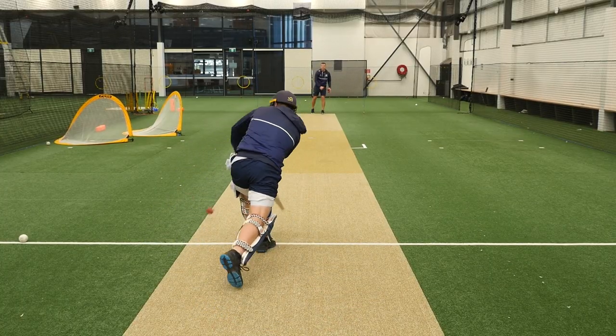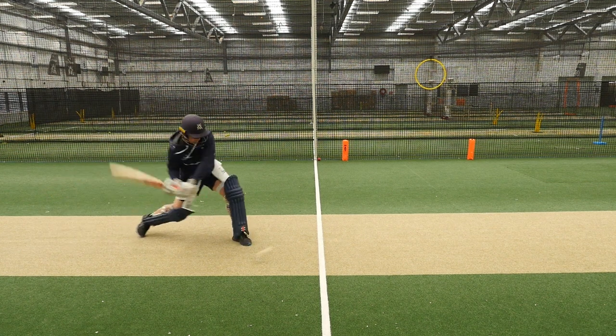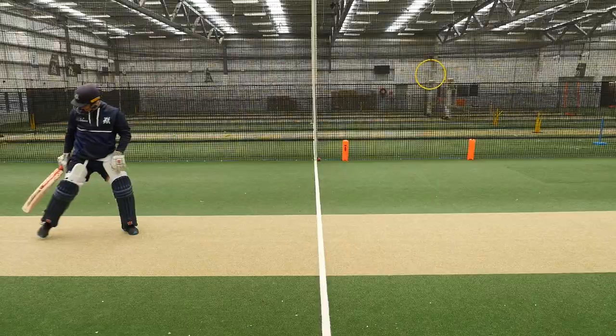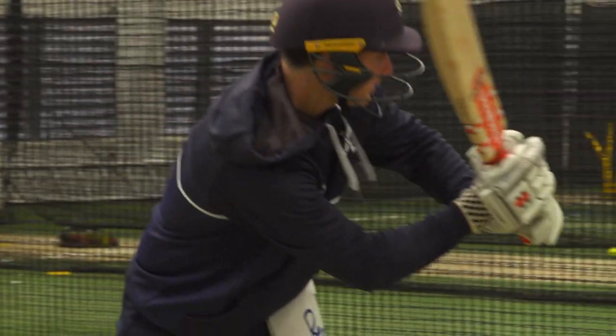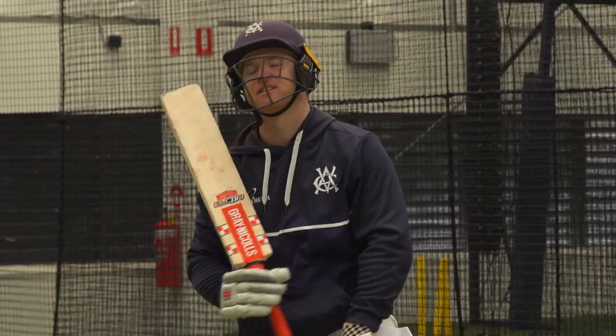Every time they make the right decision they get a point. If they make the wrong decision, a point goes to the thrower. First to ten wins. By reversing the norm it is pushing players' limits. It also highlights how far players can access the ball when they truly use the crease. The competition element creates additional pressure on the decision maker.